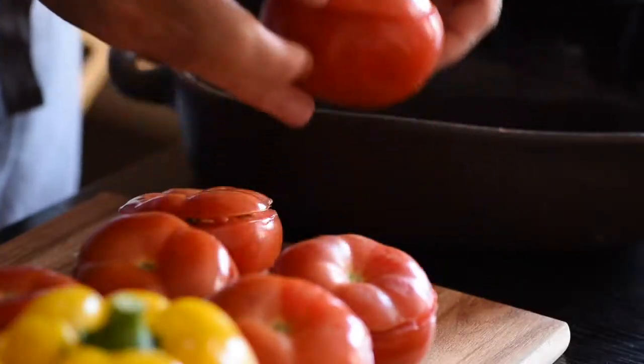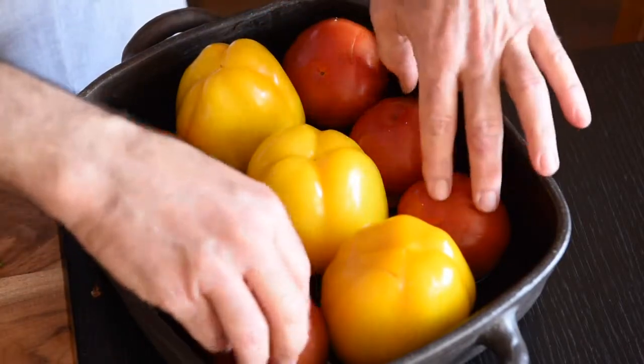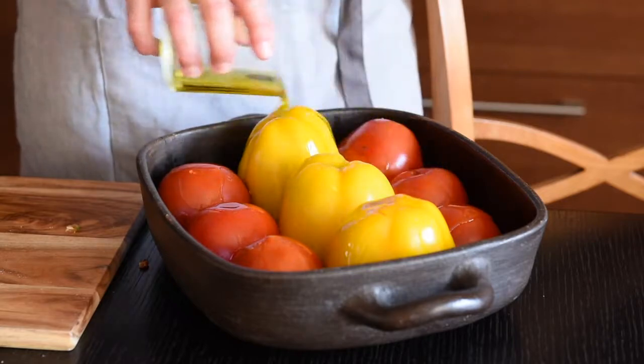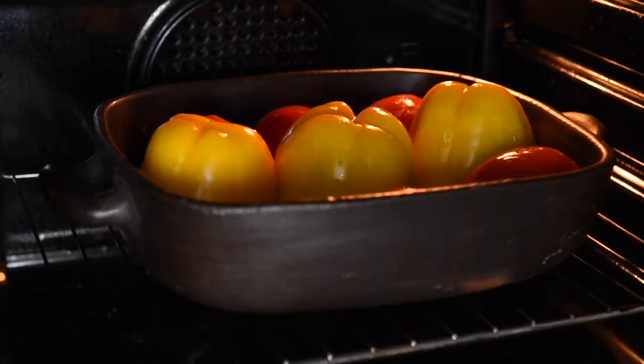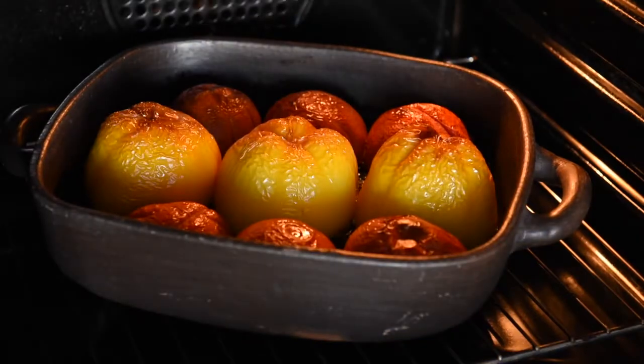Now comes my last trick: put your vegetables head down, then turn them over — they'll dry out less. And because we haven't had enough olive oil, another glass of olive oil. Yeah, this is Greece after all. They look nice and shiny and they go in the oven for roughly two hours — but you can't really overcook them. This is slow food, remember. Two hours at 180 centigrade, 350 Fahrenheit, is about right.